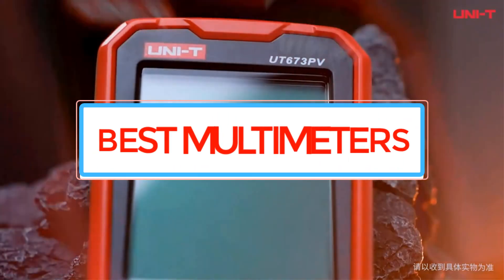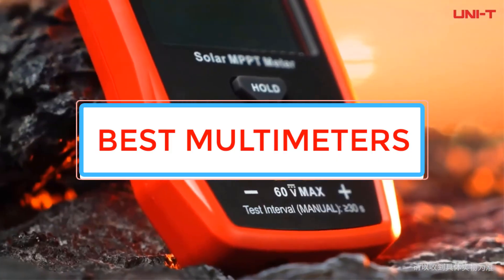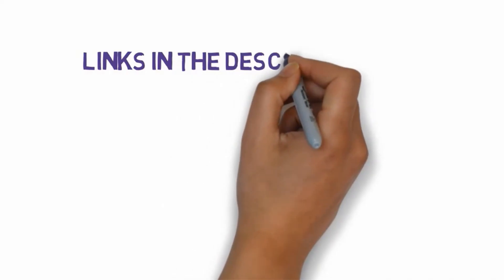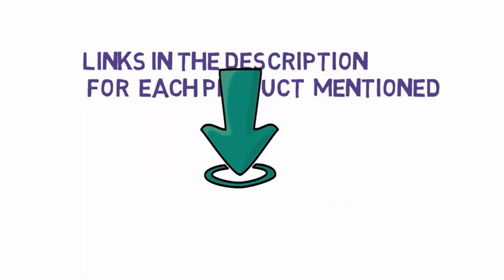Are you looking for the best multimeters? In this video we will look at some of the best multimeters on the market. Before we get started, we have included links in the description so make sure you check those out to see which one is in your budget range.